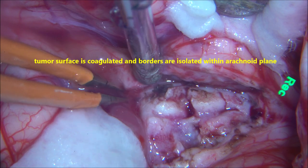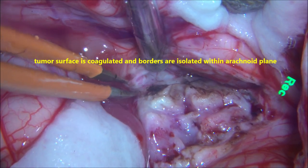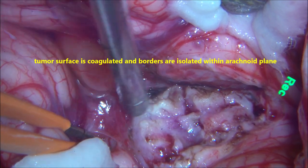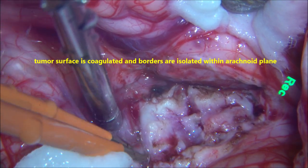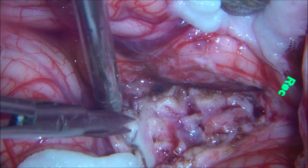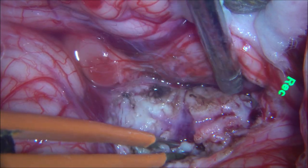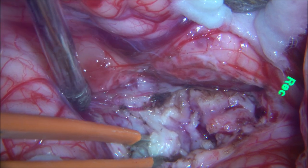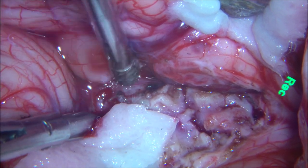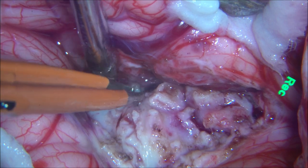We then go to the periphery and superior surface of the tumour. The arachnoid is opened, and again the surface of the tumour is coagulated and vascularity is reduced. That is the lateral part of the tumour going into the cerebral hemisphere on the lateral side. A plane of cleavage is created between the tumour and the cerebellum. The surface is coagulated, devascularisation is reduced, and you can see the tumour is quite firm and vascular.